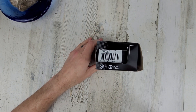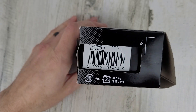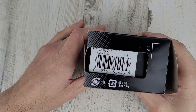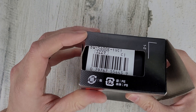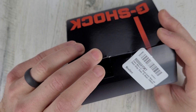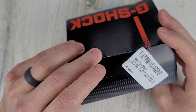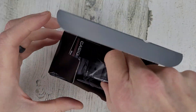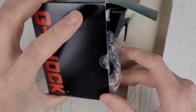So yeah, that's the G-Shock, the base model G-Shock square. What does it say there? DW5600E. Not sure what that is about — I think that's who I bought it from. They were the seller on the Amazon store.